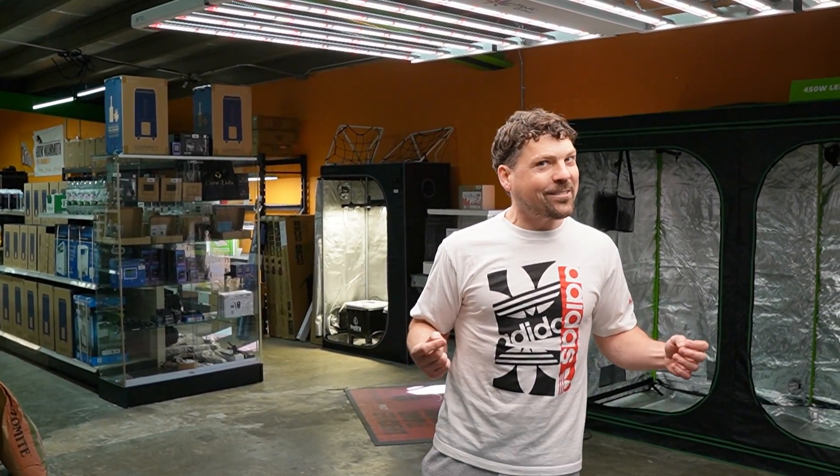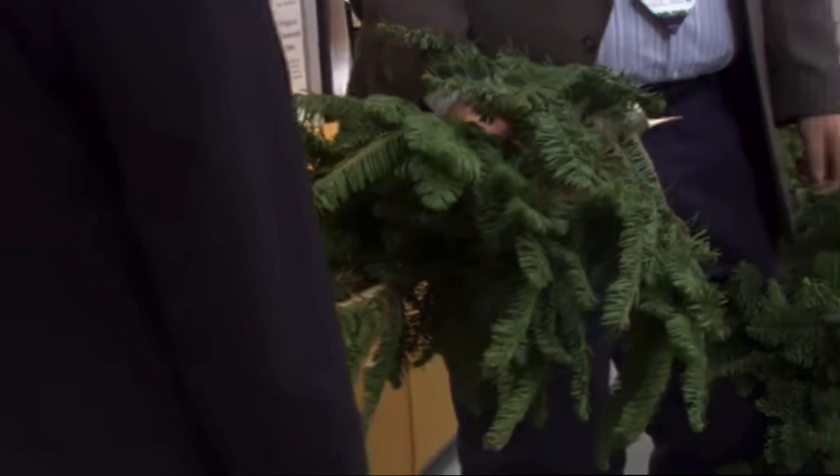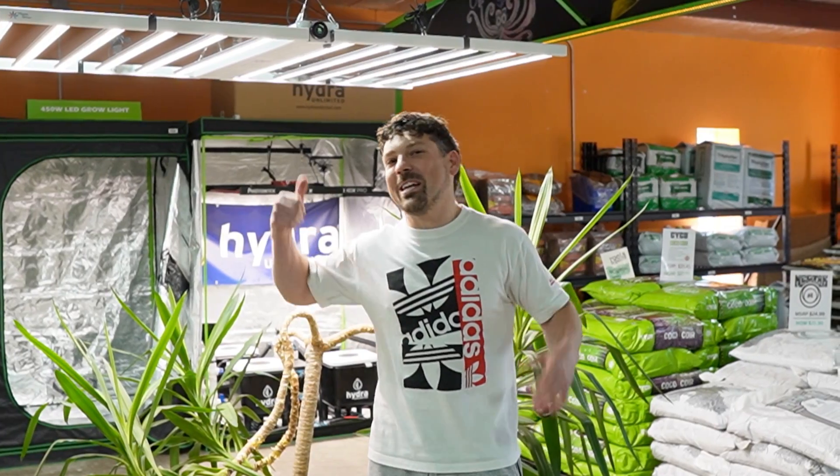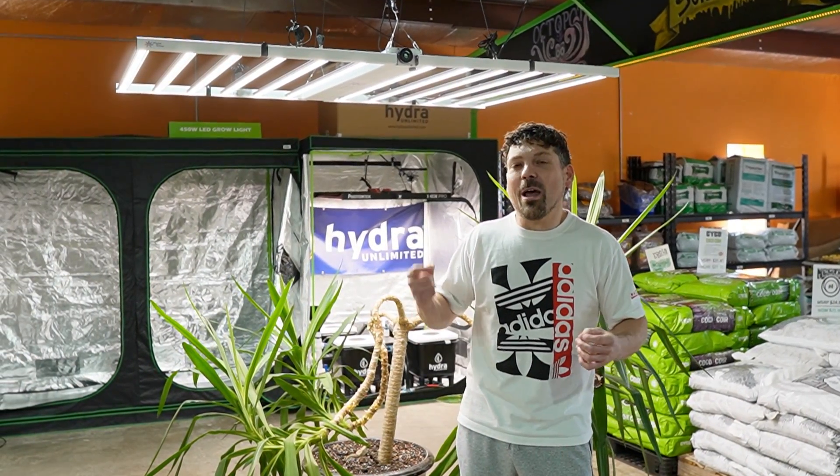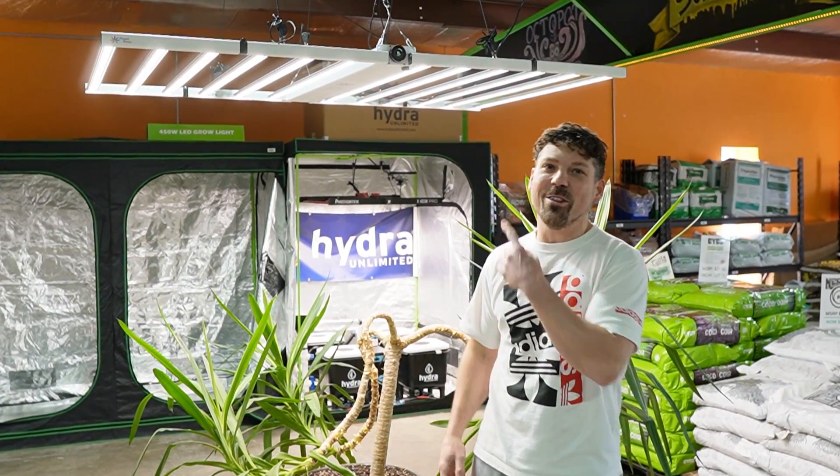I had no idea a light this size was out there. Medic Grow is flexing on us — they said size really does matter. So let's hit on a couple of features that make the Neo 1000 the Neo 1000.